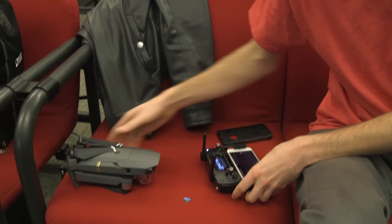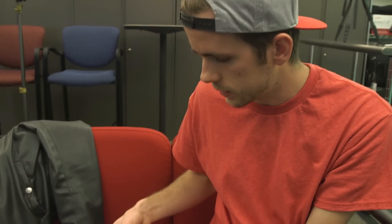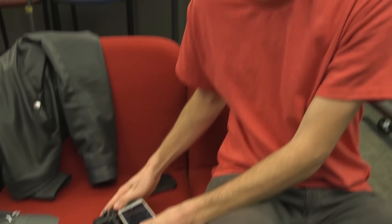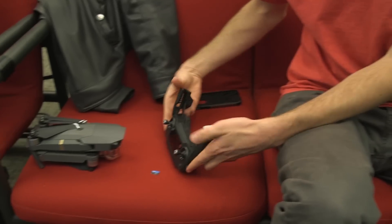And then the controller — let's see if I can turn that off. They do make a fly more combo kit thing, but it's like 80 bucks for the bag and I just didn't want to do that. In fact, they haven't even shipped those yet — they're just shipping the basic combos now.